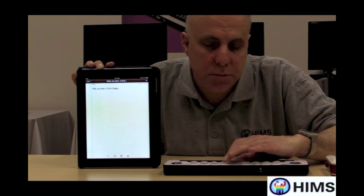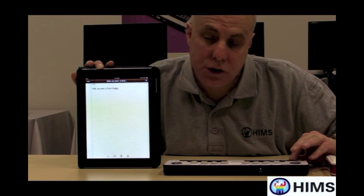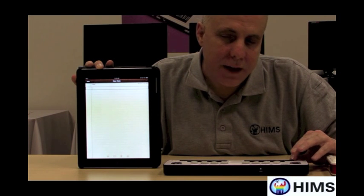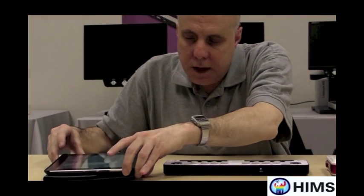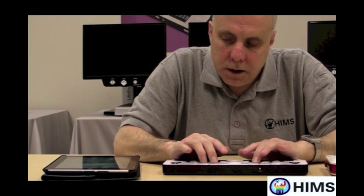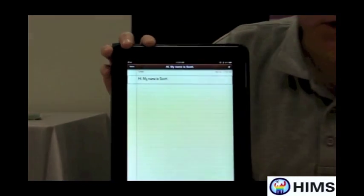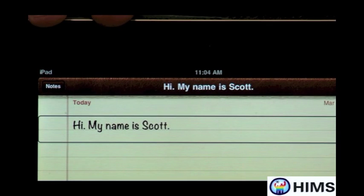I'm going to press dot 4 with the space bar and navigate to the Add button. I'll tap a routing button on the Braille Edge to open a new note — now I have an editable text document. On the Braille Edge, there's a blinking cursor. So I'm going to type something quickly. I'll type 'Hi. My name is Scott.' I did that in Grade 2 Braille — I could have done it in Grade 1, but I used Grade 2. VoiceOver knows that Grade 2 Braille is Grade 2 Braille and converts it to text. Even though I wrote it in Grade 2 Braille, it shows on screen as 'Hi, my name is Scott.' It's that simple.